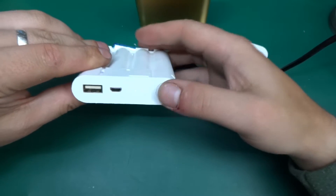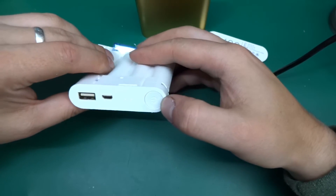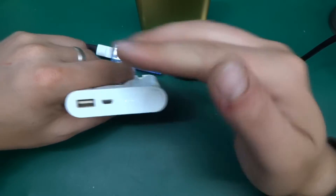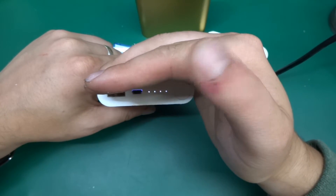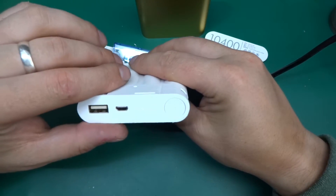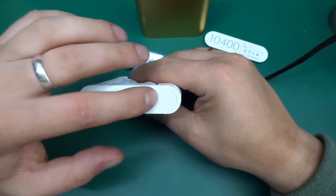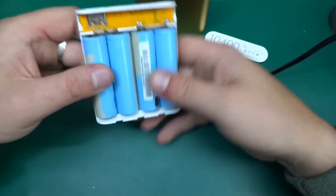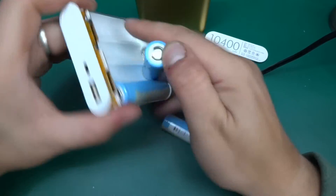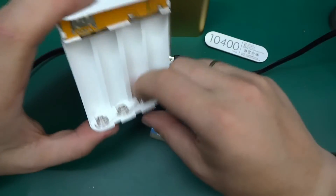There's a button on the front with a power symbol, but it doesn't actually switch it on or off — pressing it just activates the indicator LEDs to show the charge state. The LEDs also blink while charging, so the first, second, third, or fourth LED blinks to tell you what charging stage the device is at.